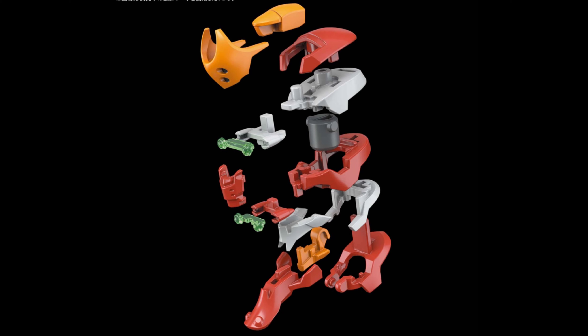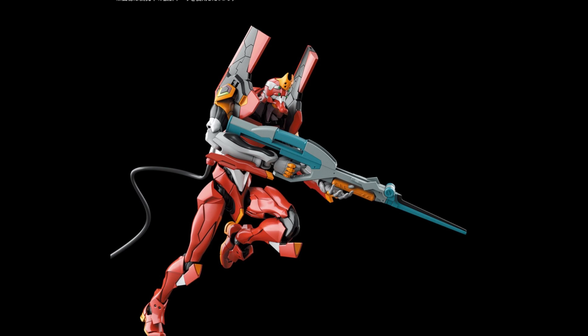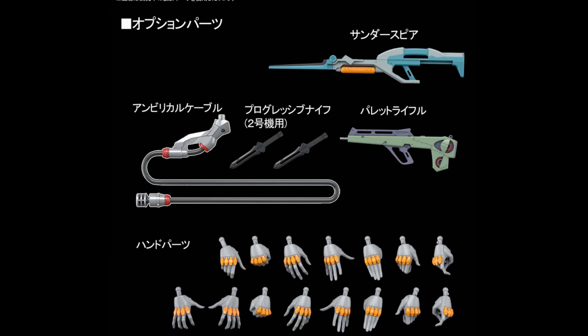Another thing to be really excited about: the Real Grade 1/44 scale Eva Unit 2. As you can see, it looks awesome. It's pretty much the same as Unit 1 and Unit 0. They haven't announced it but I'm pretty sure there's going to be a limited edition version with the platform. You can see how the articulation is working — everything looks very well articulated. It looks great and has the rifle, of course.